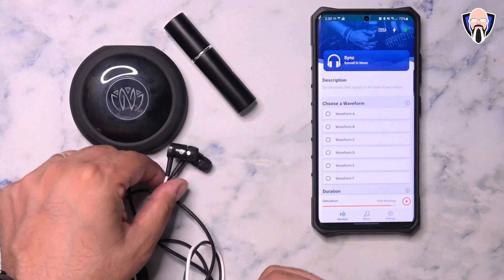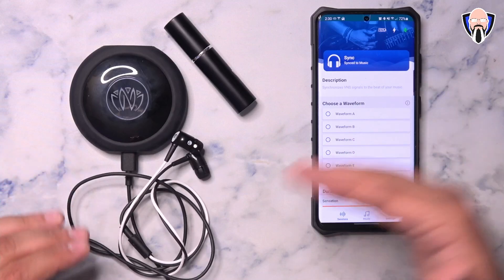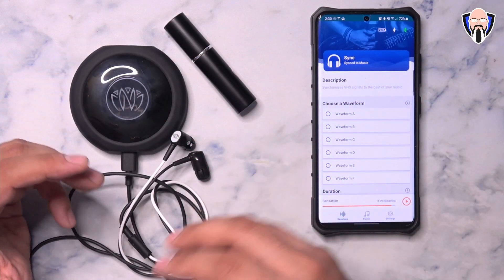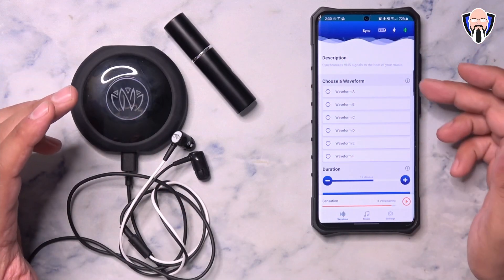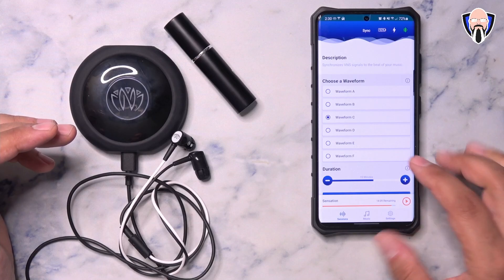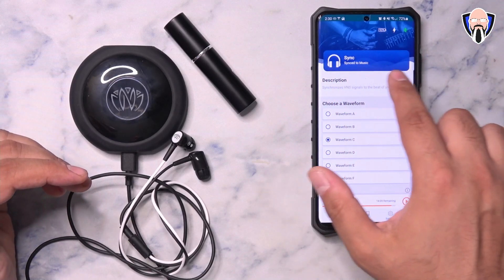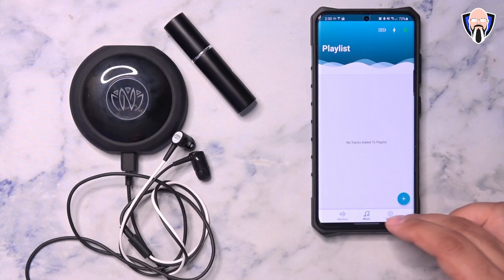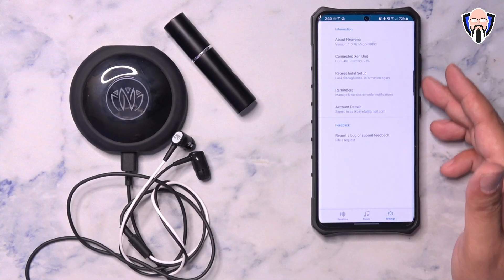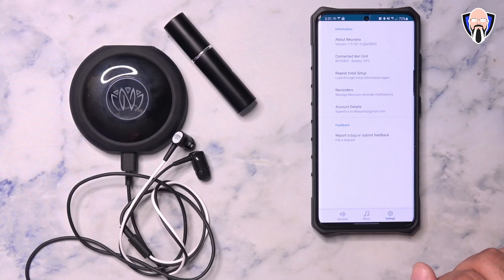The other mode I really like is sync mode. Sync mode works nicely because this functions like a pair of Bluetooth earbuds, so you can listen to your own music or content. It pairs into the music you're listening to and provides the simulation as part of that, syncing up to the content. I like to use waveform C for about 15 minutes, same as before. You just need to initiate the music or audio from another source and the sync mode works. It's compatible with podcasts and music players — I use Google Play Music and it works great. Under the settings tab you can see the model number, set reminders, manage account details, and report any bugs directly within the app.